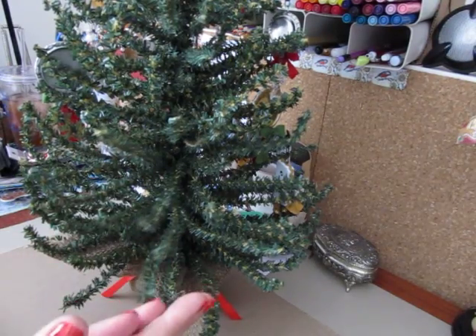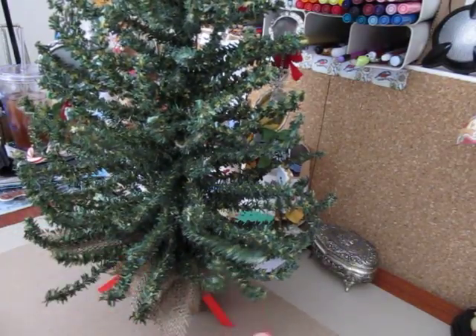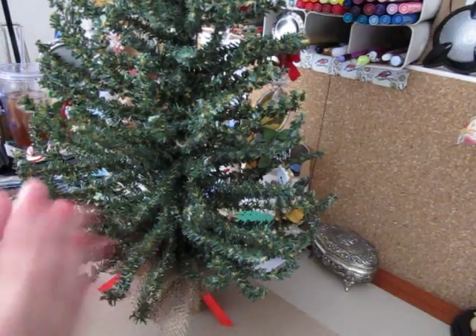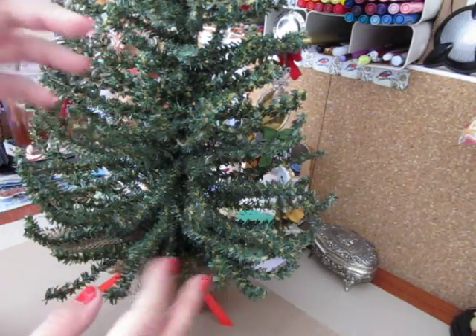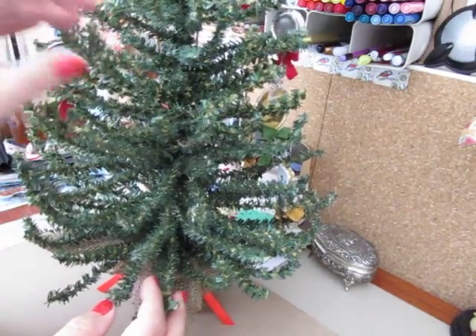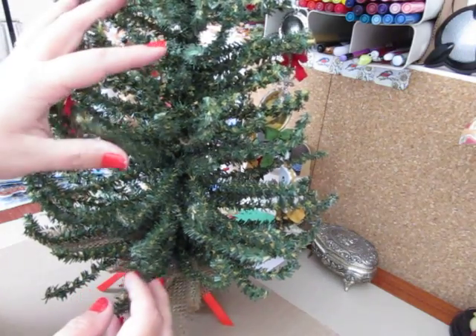Hi everybody, Cynthia here. I'm gonna share with you my altered domino ornaments. If you guys remember a little while ago, I had covered some dominoes with those old-world Santa kind of looking images — they were from Graphic 45. Someone had given them to me in a swap a little while ago, and I finally finished them, so I just wanted to come back and share them with you.